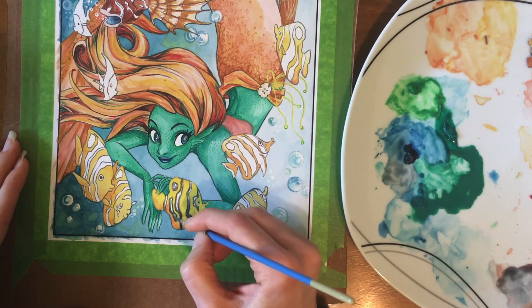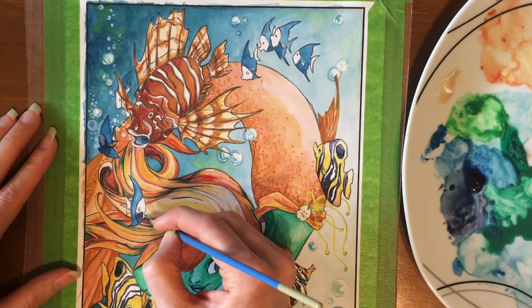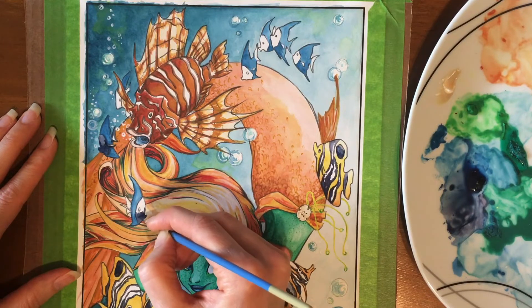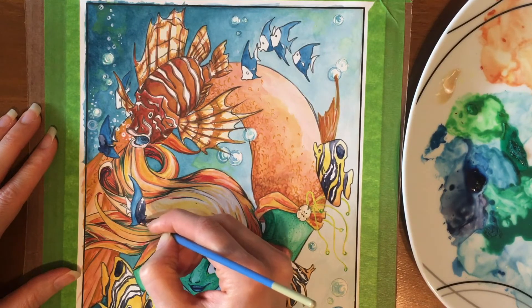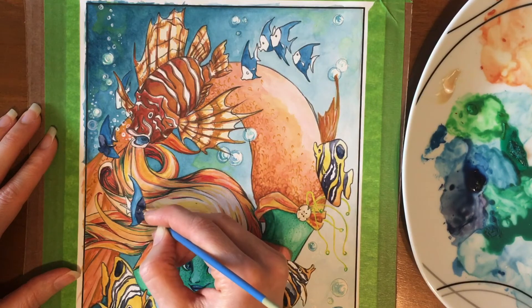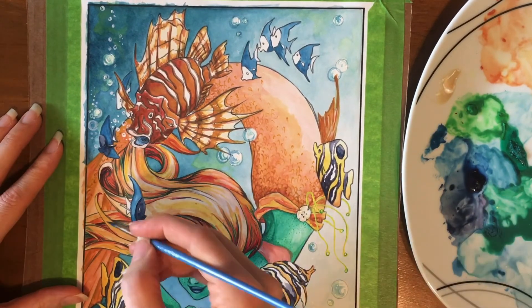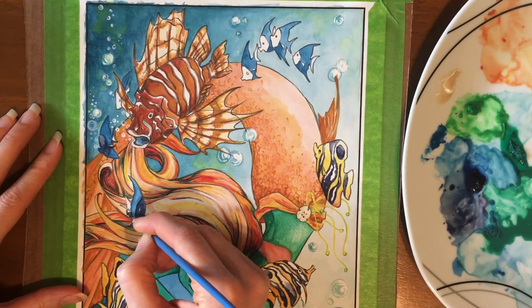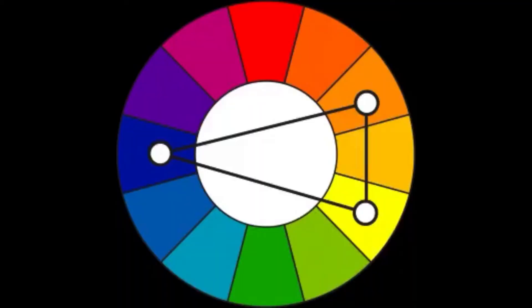When thinking about the colors to use in this painting, I loosely based it off a split complementary color scheme. If you're familiar with the color wheel, complementary colors are directly across the wheel from each other. With the split complementary scheme, you use one primary color, go across the wheel to find the complement, but then use the two colors next to the complement — one to the left and one to the right.